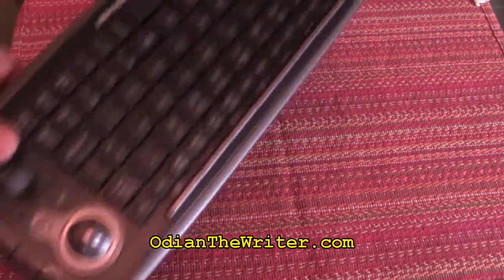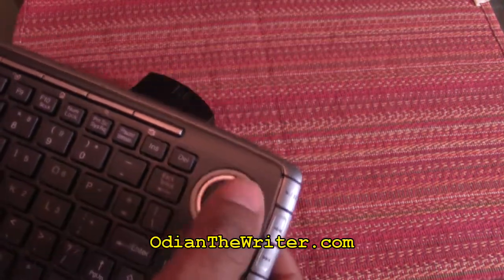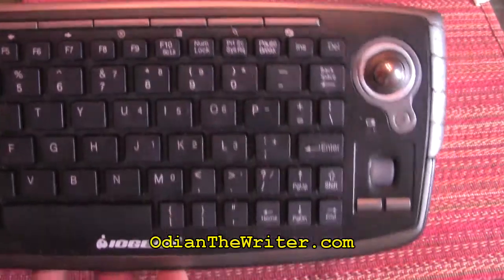Next thing — and this is optional. You can either get one of these, which is a USB keyboard. I prefer this one because it has a USB keyboard and a little trackball so you can use it as a mouse — you have the best of both worlds and don't need to plug in two devices. This ran me about $30.